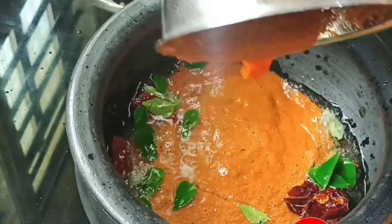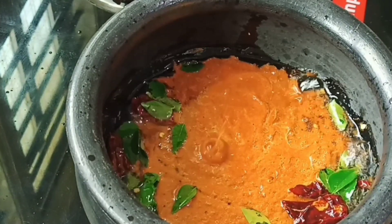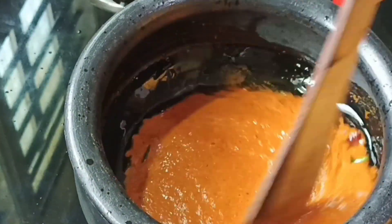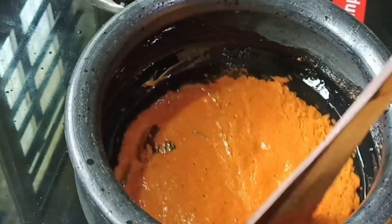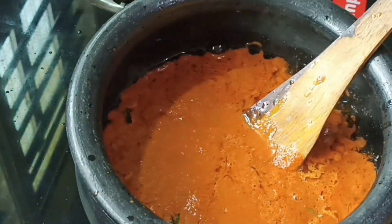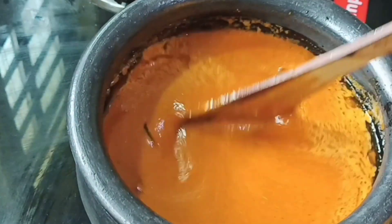We have to fry the sauce in half a pound as well. We have to fry the sauce. If we have to eat the sauce, we have to ask them to come and get the sauce.